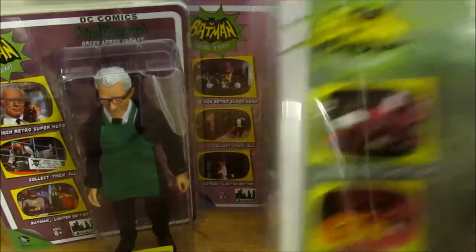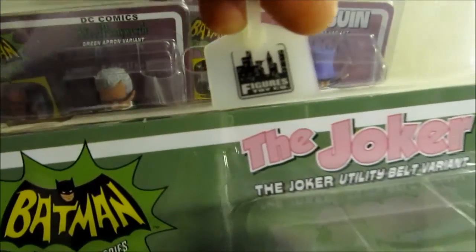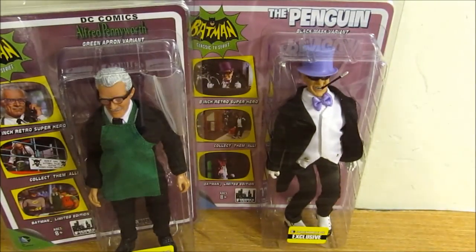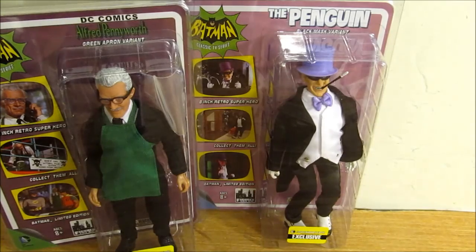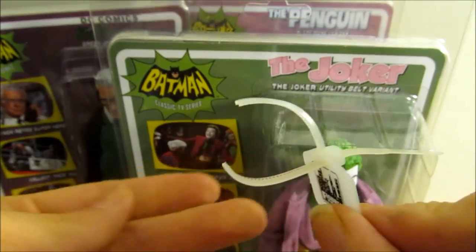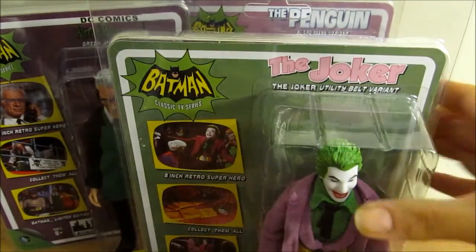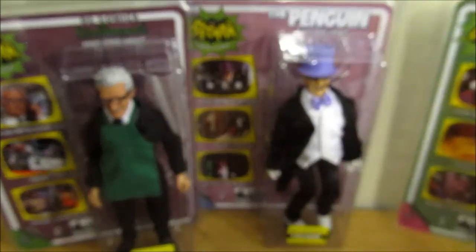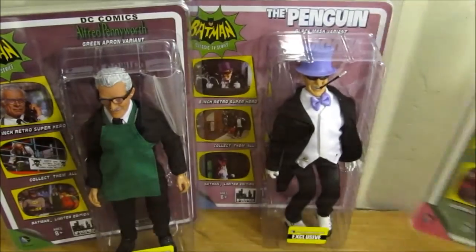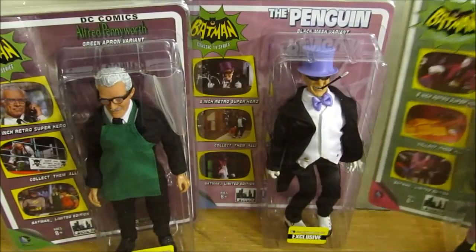You'll notice on all the packages there's a little Figures Toy Company tag. To open it, just get a sharp scissor and cut it. That's how you know if you're buying from another seller that it's still sealed, because it doesn't just come off — you have to cut it.